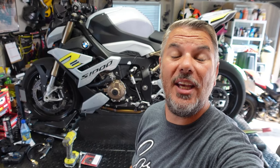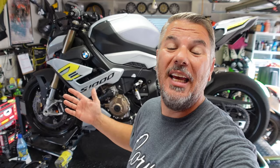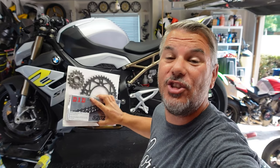Hey everyone, I'm Bill with KalimotoTV. Welcome back to the channel and welcome back to the garage, where today we have the 2022 BMW S1000 Single R up on the lift. We are working on the drive system — we have a full replacement chain and sprocket kit from Drive Systems going on the new Single R.